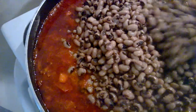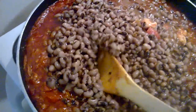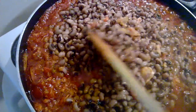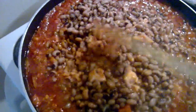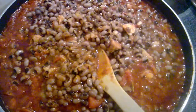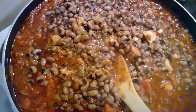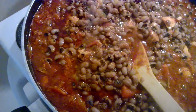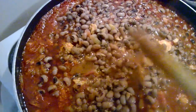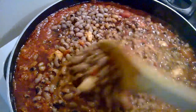We want to make sure that the amount of salt in the stew and the amount of beans is balanced — it's not too much. After you have added your beans, stir it and taste it. If you feel like the salt is enough, leave it like that. If you feel like you need a little bit more salt, then you can go ahead and add a little bit more. You don't want your bean stew to be too salty, so make sure you taste it before you add any additional salt.